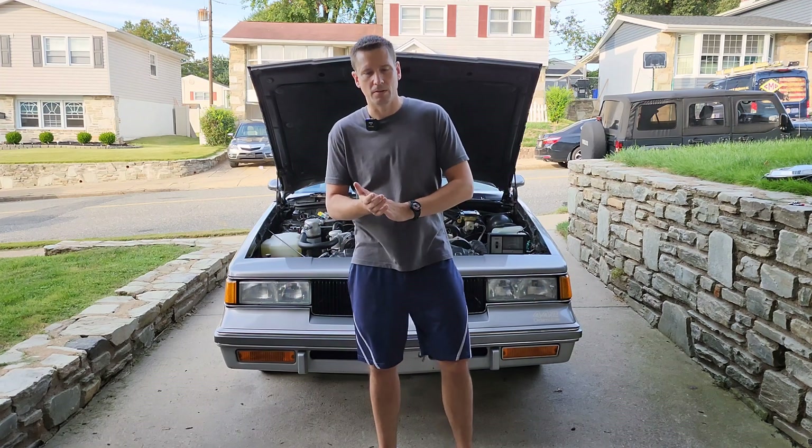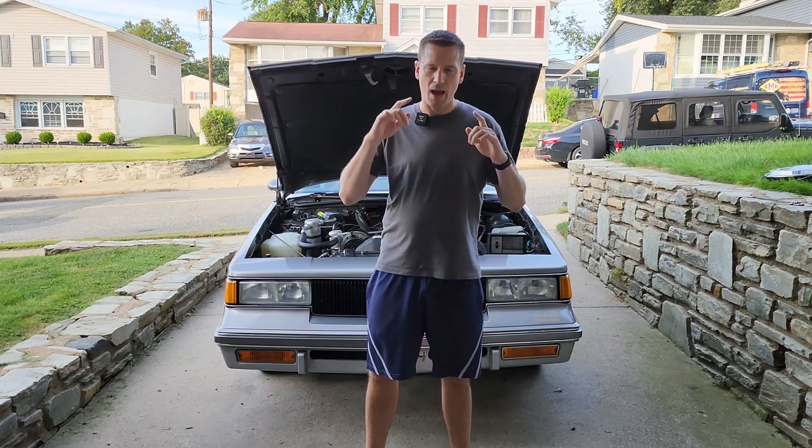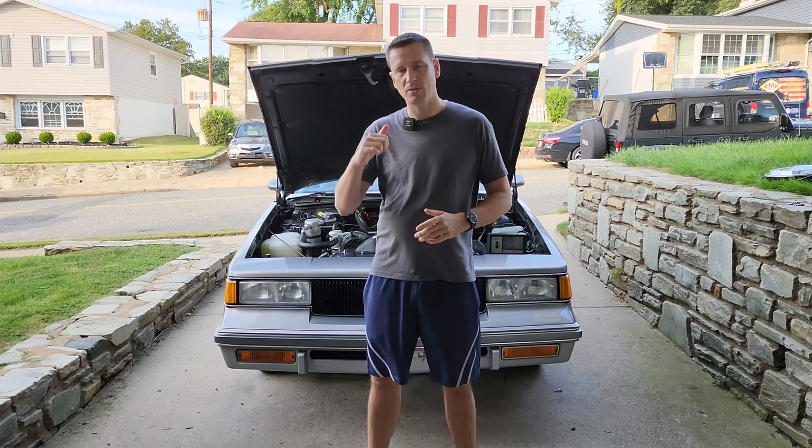Hey guys, welcome back to RPO Restorations. I get a lot of questions about this in the comments section, so I figured it'd be a good time to do an entire video on it — that is how to properly set the mixture control screws on your electronically controlled Rochester Quadrajet or Dual Jet carburetor, and specifically the questions usually revolve around the adjustment of the screws and the air bleed valve and how you get it right. In today's video I'm going to break everything down for you step by step.